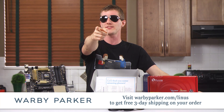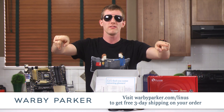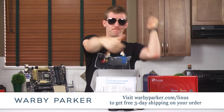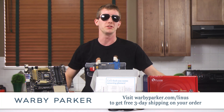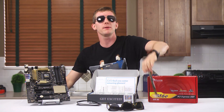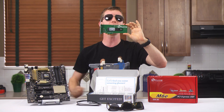Thanks to Warby Parker for supporting Linus Tech Tips, and thanks to you, the viewer, for watching — without both of you, this whole thing wouldn't work and we couldn't make videos. The link to pricing and availability for the Plextor M6E is in the video description below the like, dislike, and share buttons, which you should use accordingly.